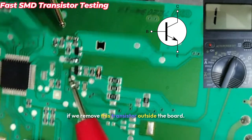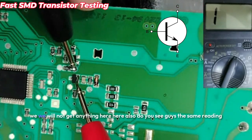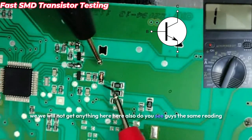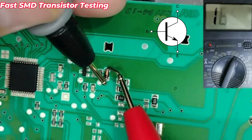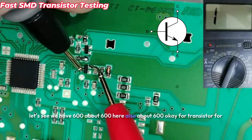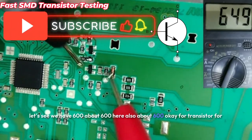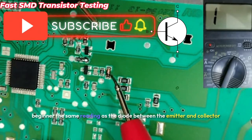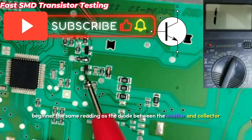If we remove this transistor from the board, we will not get anything when the probes are swapped. You can see the same reading here — about 600 on both sides. For beginners, the transistor gives the same reading as a diode between the emitter and collector.